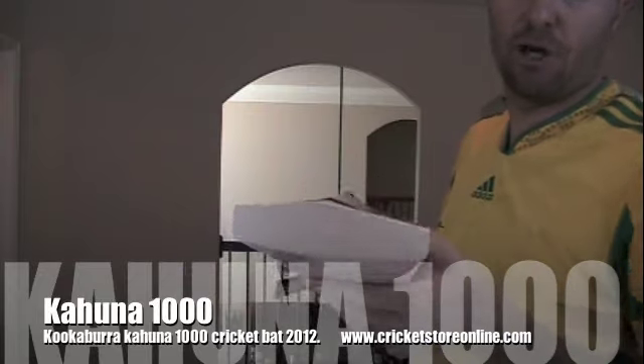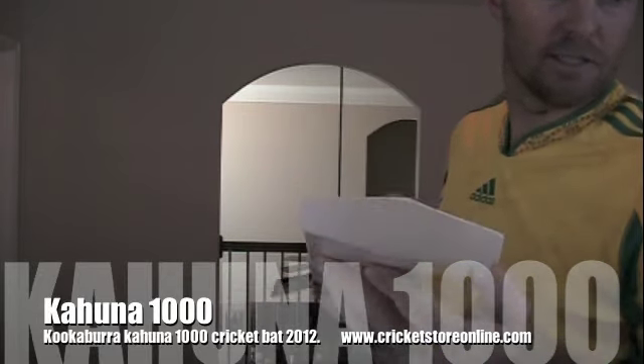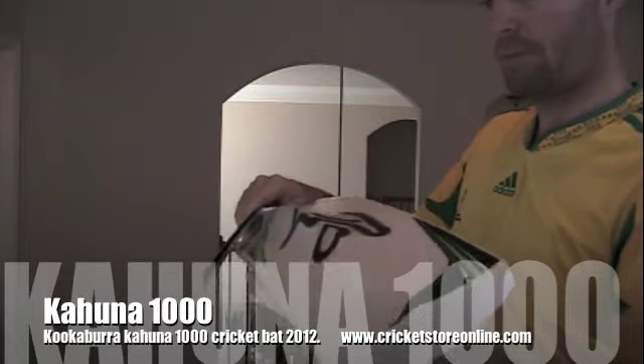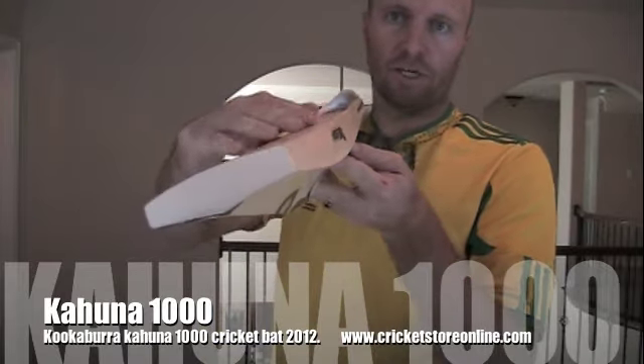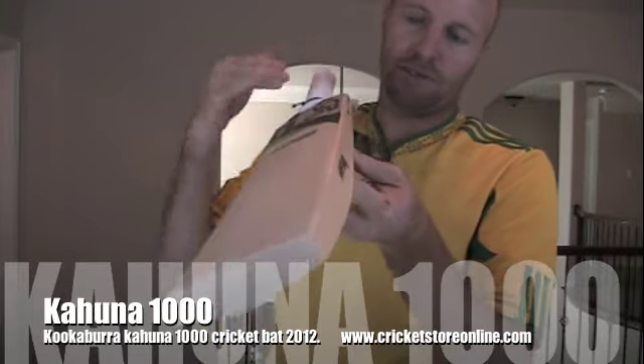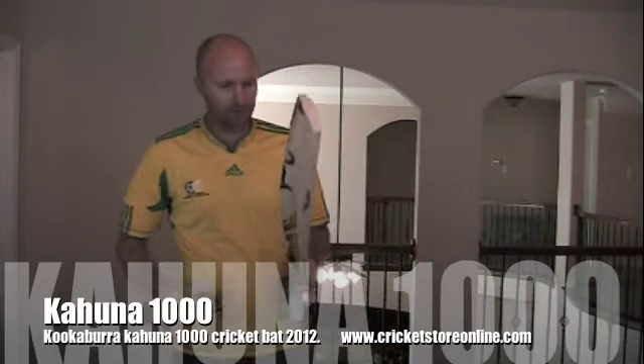Nice thick toe — a lot of bats have got that sort of similar design these days with the thick toe. And that's just a quick look at the bow; just a gradual bow, nothing too aggressive on that, but there is a bit of a bow on that. So let's have a look at the edges on this.